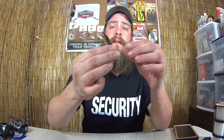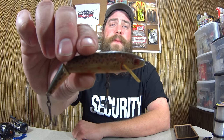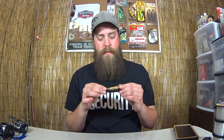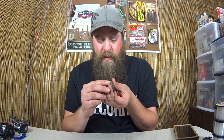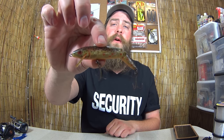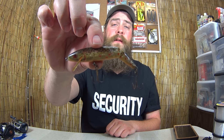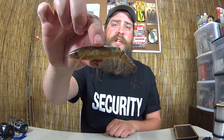Here's the next one — another jointed jerkbait style bait. This one has a pattern of a brown trout, I think. This one says Rebel Floater, made in the USA. I've never caught anything with this one. It's just in my box to remind me of fishing when I was little.